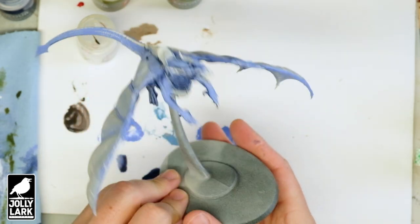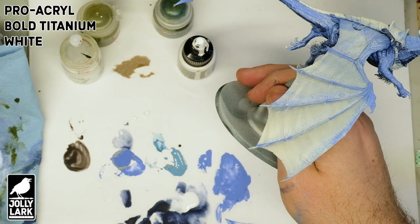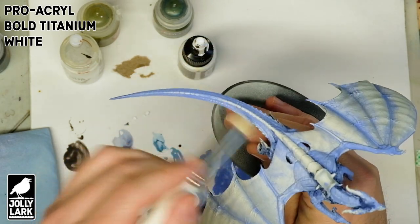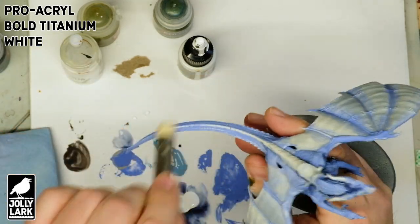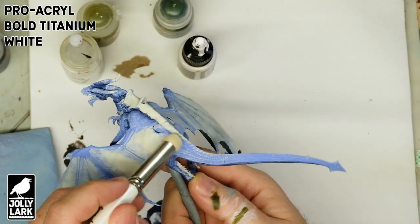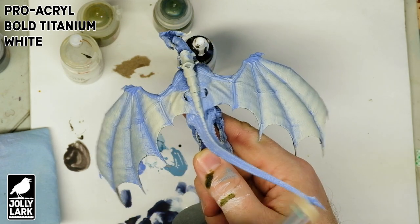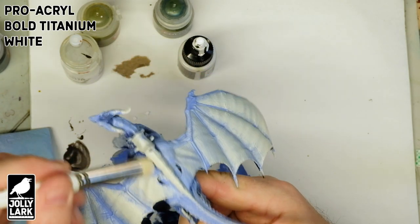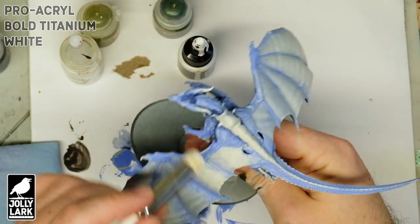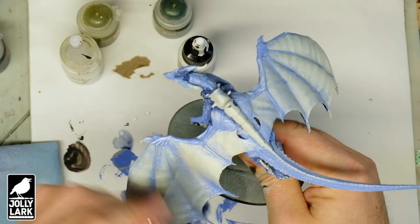Before the next step, make sure your paint is thoroughly dry, because some of this went on pretty thick. Once dry, we're going to start with a white dry brush of the sunlit bright raised areas. We've got our big fat dry brush and some Pro Acryl Bold Titanium White, which is a white that covers really nicely. Using a pretty dry dry brush — getting a little bit of paint on the brush, then wiping most of that paint off, so you're just depositing a little bit on the raised areas. We're going to dry brush all of the areas that didn't get any of the darker Leviadon Blue with this bright, bold Titanium White.